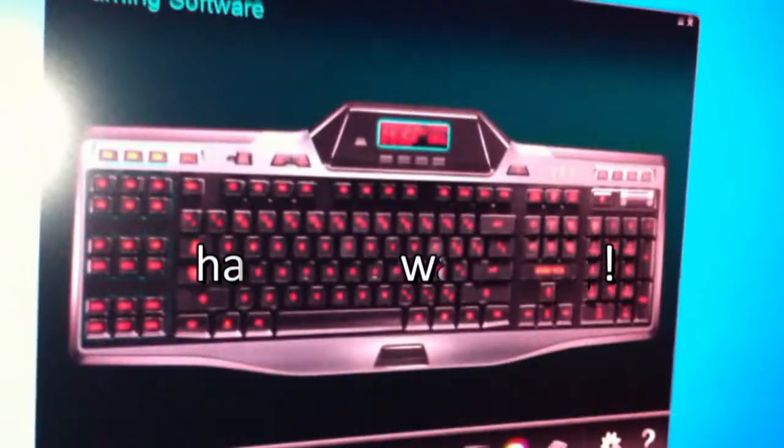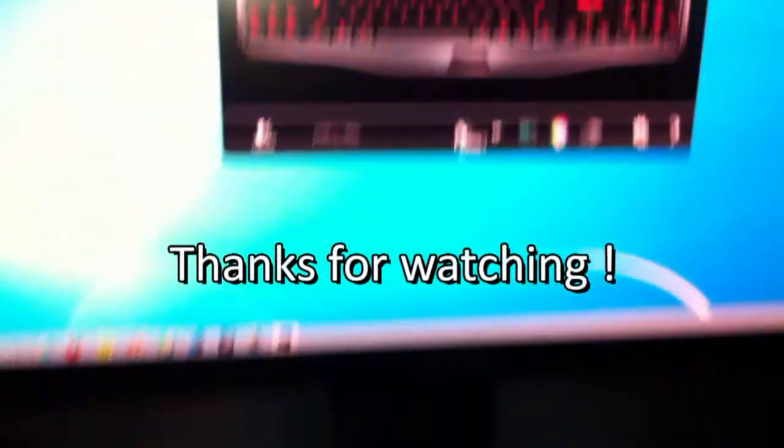That's it for the Logitech G510. If you have any questions, just shoot me an email. Thanks for watching.